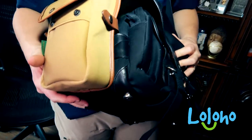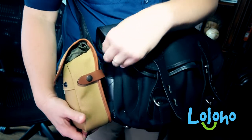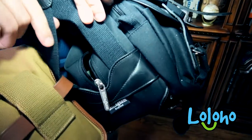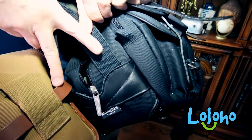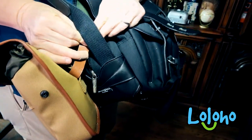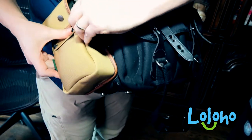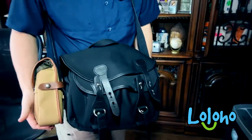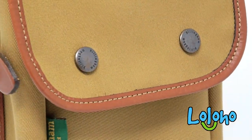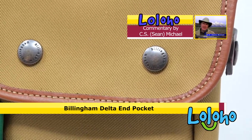Here I have my Billingham 225 bag — I won't win any style points here — but I have the Delta In Pocket attached to it. These 225 bags have a Y-splice at the end of the strap, and to the best of my reckoning that's how you attach these Delta In Pockets. You could pick up a couple of these and pretty substantially beef up the capacity of your bag.